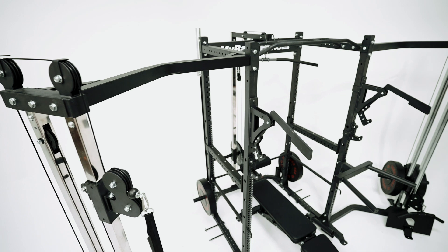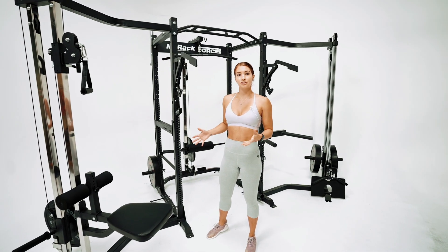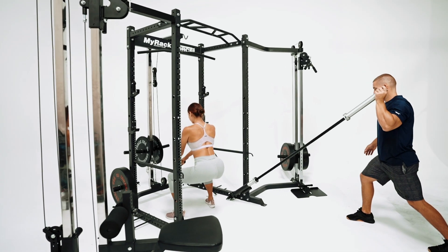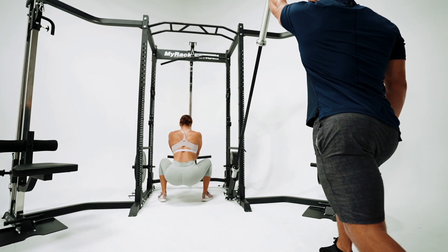It comes in three different colours: black, red, and blue. This is the first truly modular rack, so if you have some sort of studio and you want people training at the same time, every attachment you see here can be placed in a different spot and adjusted to height, so you can do any variation of training.